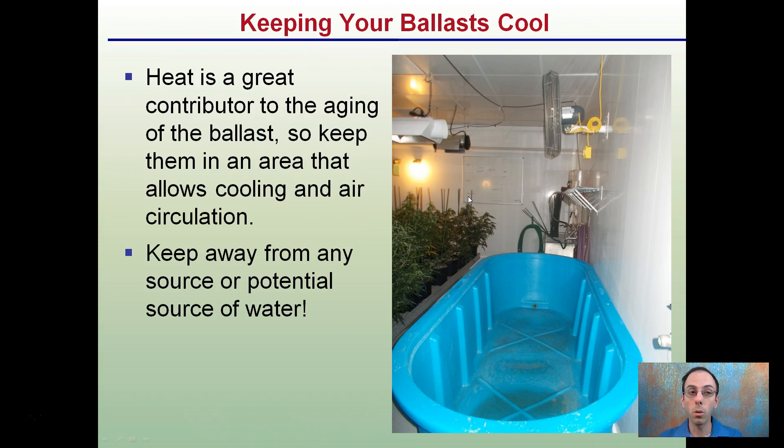Keeping your ballast cool is important — heat is a great contributor to the aging of ballasts. Keep them in an area that allows for cooling and air circulation, and keep them away from potential sources of water.